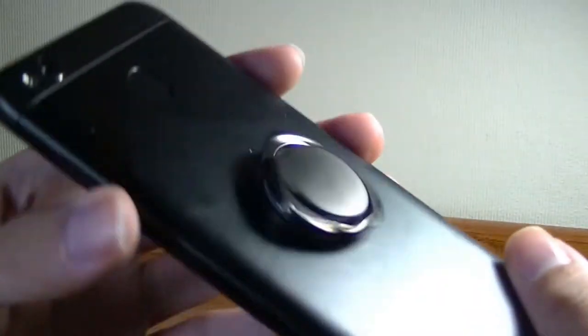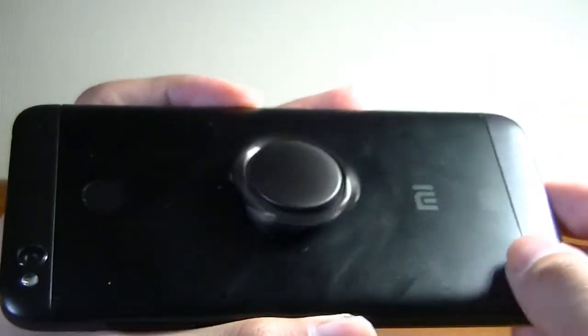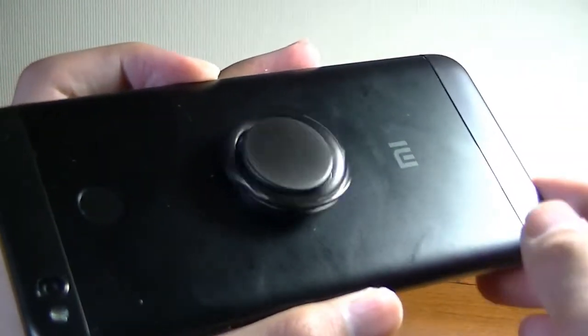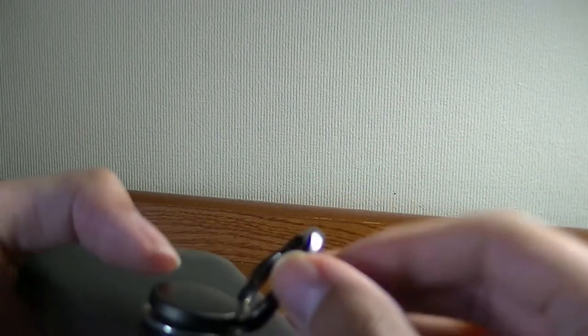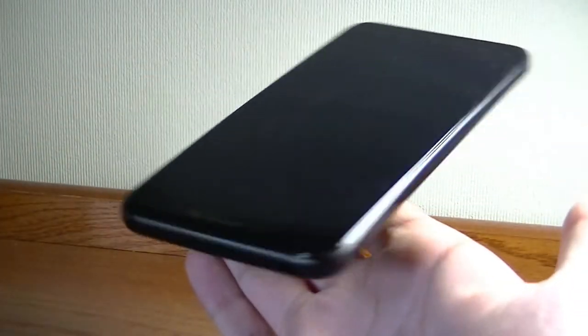This part can be a fidget spinner in its own right where you can flick it and it will move for a few rotations. But more importantly, if you lift up the ring part and put it on your finger, you can rotate your phone as the fidget spinner, which seems to give it a bit more extra momentum because of the longer arm.